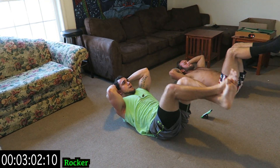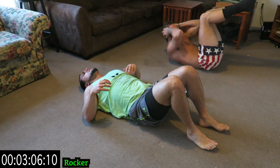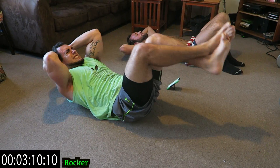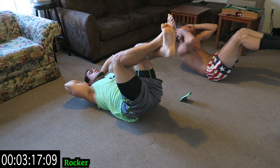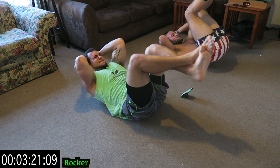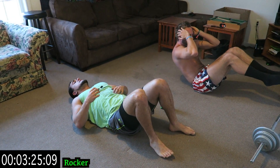Just rock it back and forth. Your upper body shouldn't be moving — you're really just rocking. Use that core. Extremely hard exercise. Rock it. All in that core, guys.